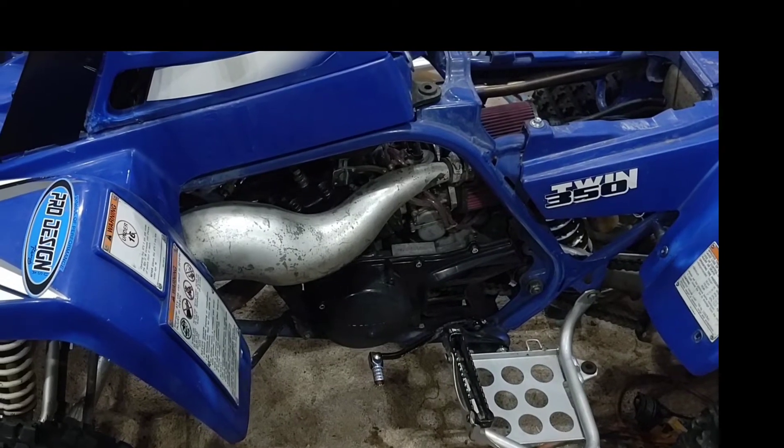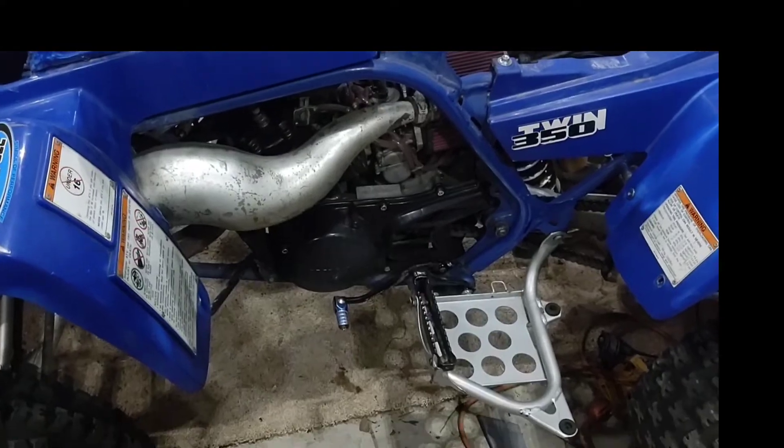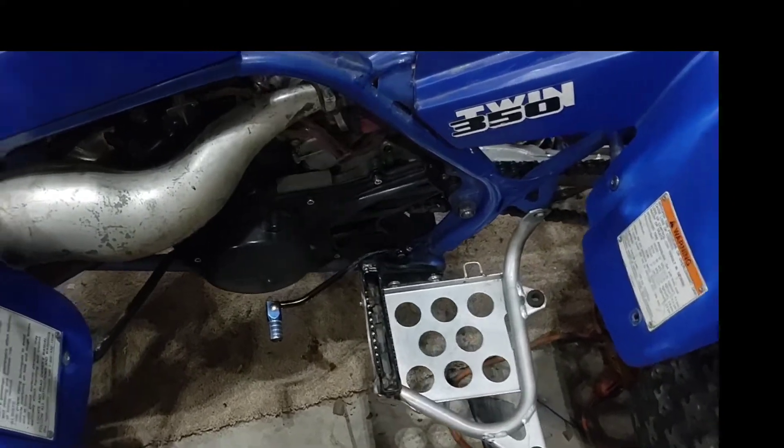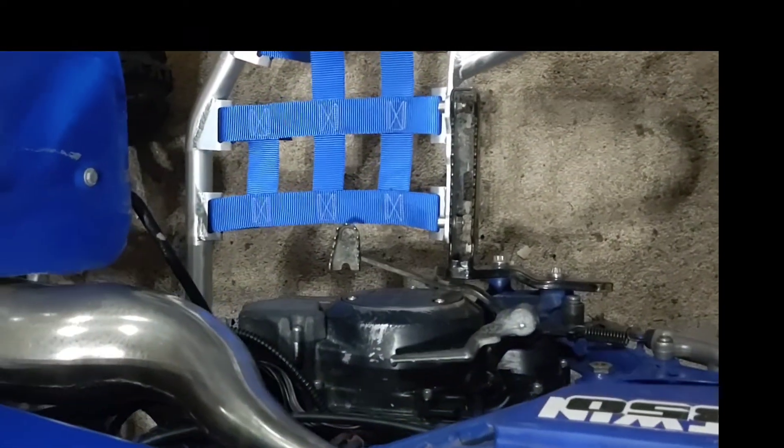Welcome back guys, Banshee Project. Going from this crappy looking pipes, cheesy stock heel guards, to this.